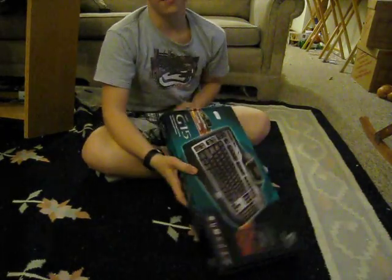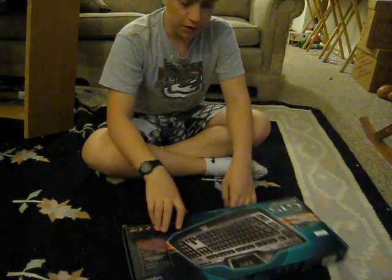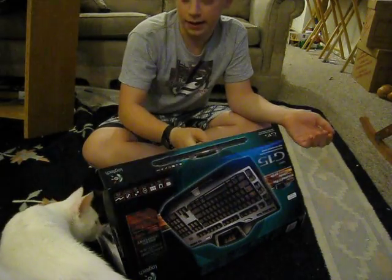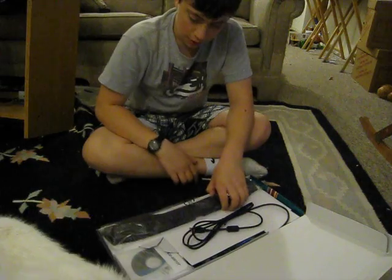This is the unpacking of the Logitech G15 keyboard. I just got it today at Canon Computers, which is another store I would recommend. You can go online at CanonComputers.com. It's an excellent store. So here we go.